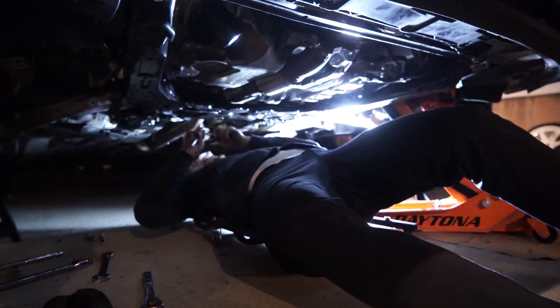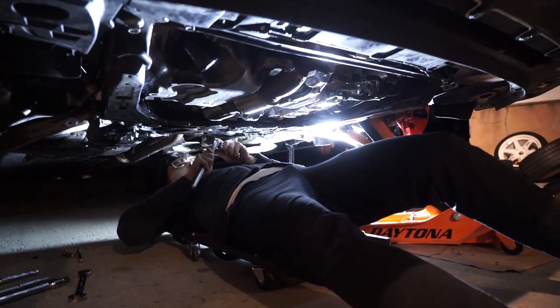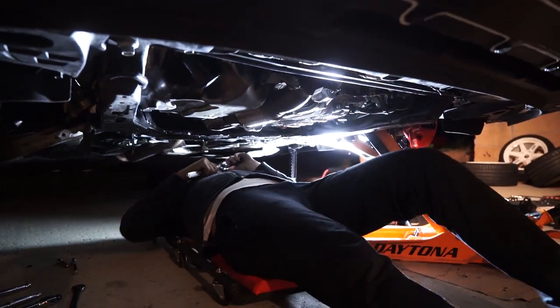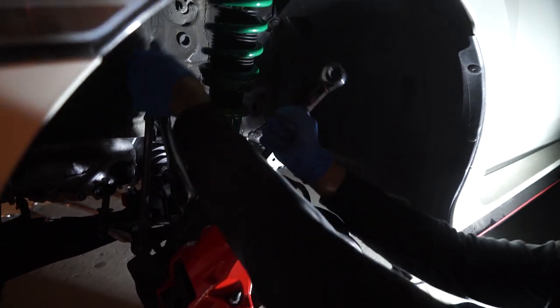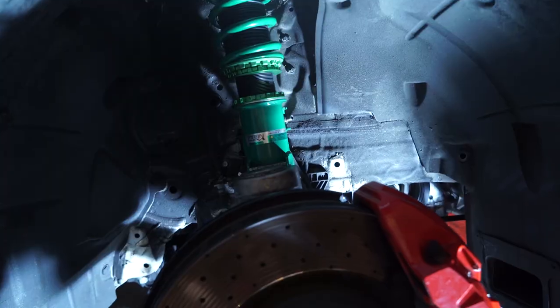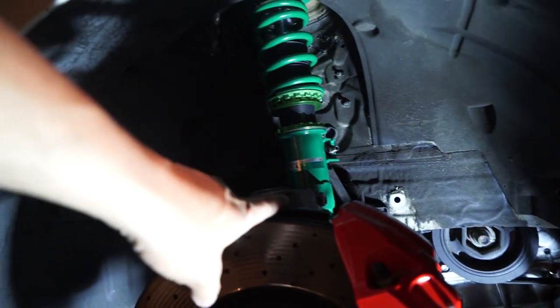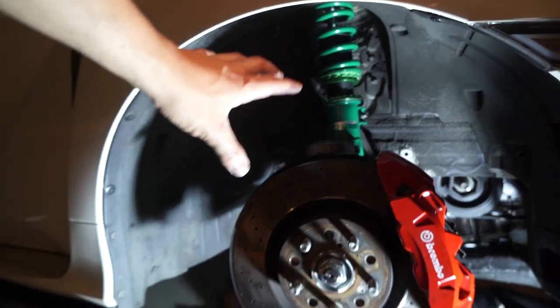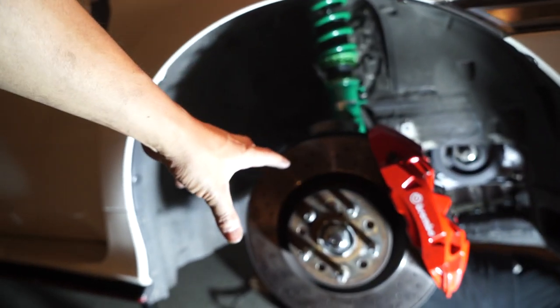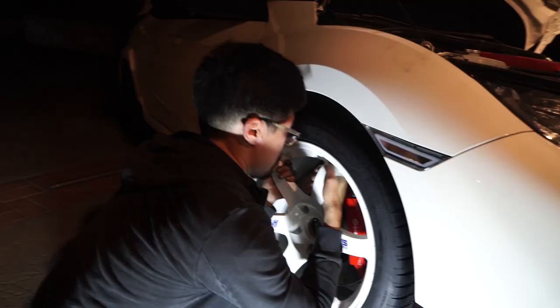Continuing into the nighttime — we got the right side coilover in and just need to tighten everything on the driver's side. Brandon's tightening it up and then we can button this up. It only took us 50 hours but both front coils are in, everything is tightened up, and now we're throwing the TE37s on the front.